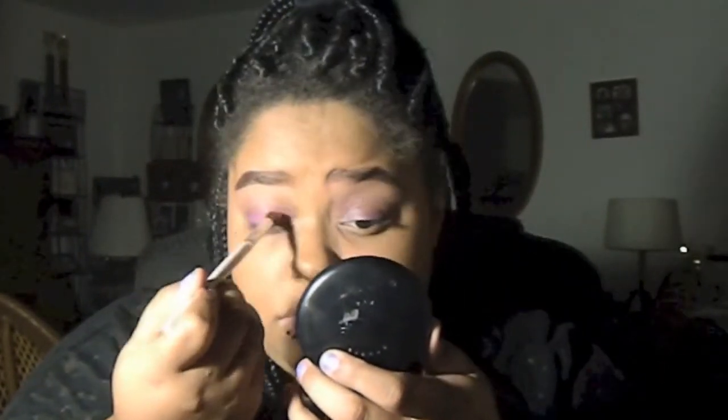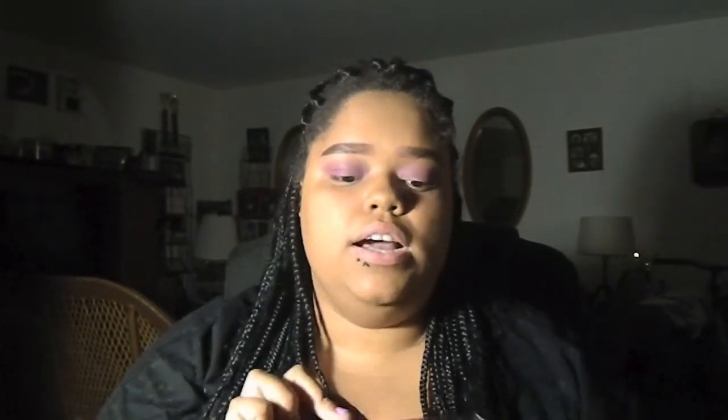To cover the jumbo eye pencil I'm going to use my BH Cosmetics 120 eyeshadow palette — don't mind the messiness, I've had it for about two years. I'm taking this pink and this pink right here, these two, and putting them all over my lid with a regular blender brush, blending up to the crease. Then I'm taking the hot pink to add it to the lid with a flat shader brush and blending that out.